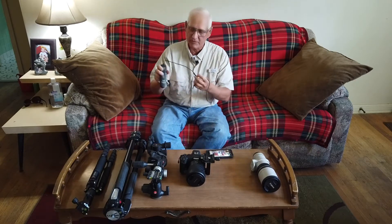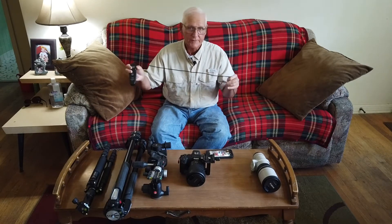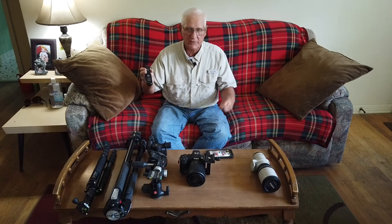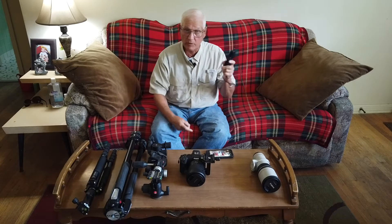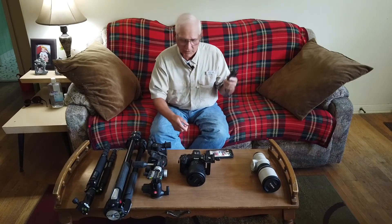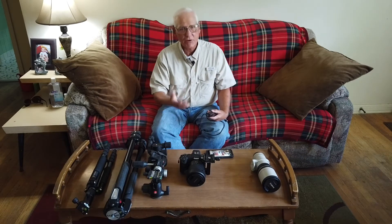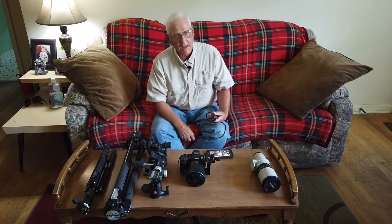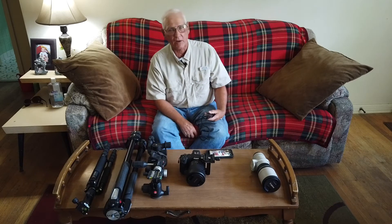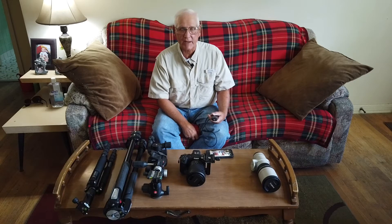Finally, there is the cable release. These things are dirt cheap — you can get them on Amazon or eBay for 18 or 19 bucks. You just might have to get one that fits your particular camera. Why this is important: you could use the timers on your camera — this one has a 2-second and 10-second timer — but they're not optimal. For instance, if you have a DSLR, you'd want to use mirror lockup, which we'll get into when we come to settings.